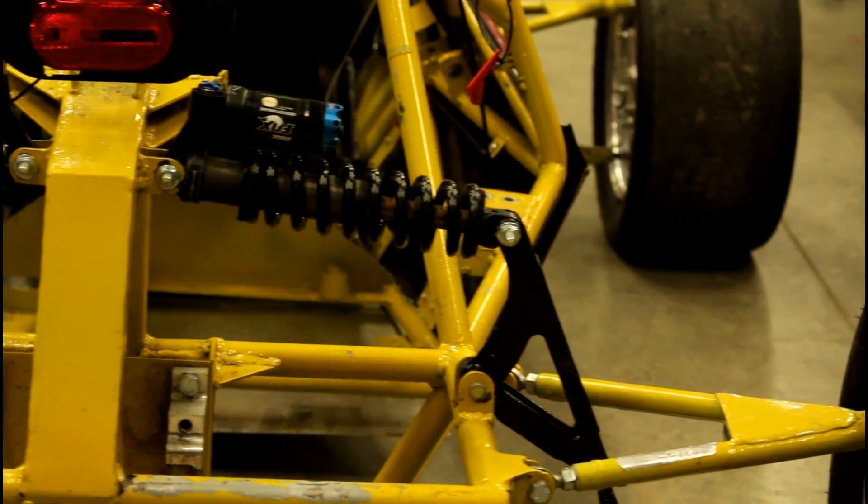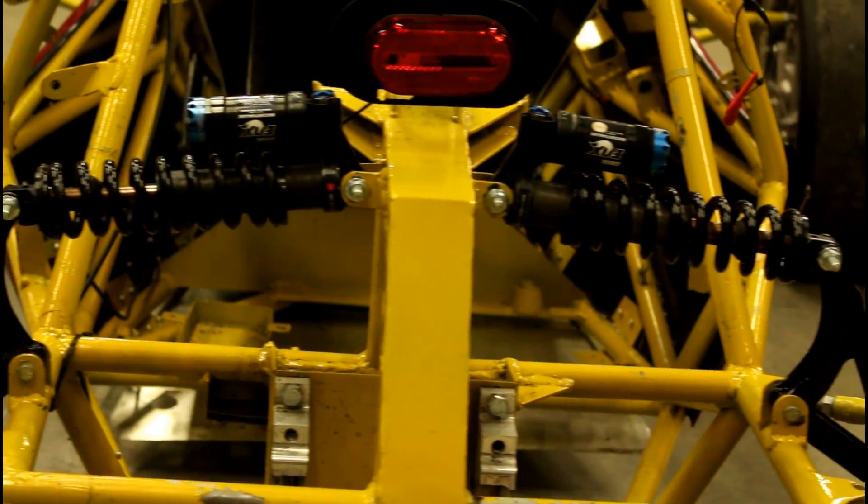My name is Fred Draska. I am a senior. I'm the president and chief engineer of the Chippewa Racing Formula SAE team, and my senior design project is the rear suspension on a Formula SAE car.